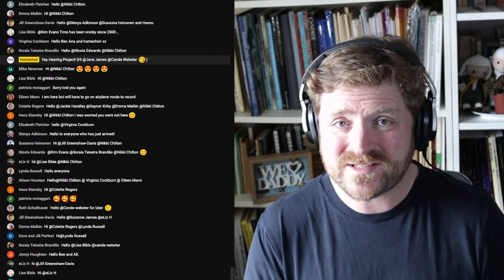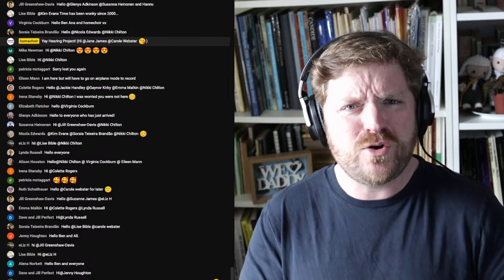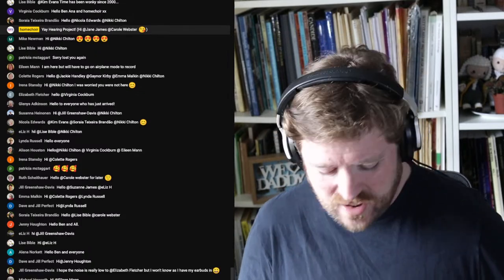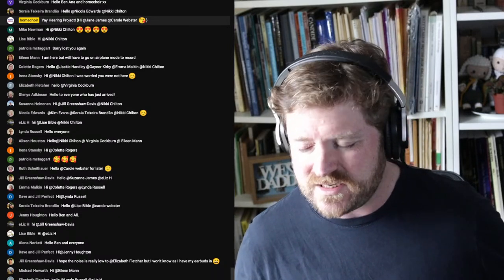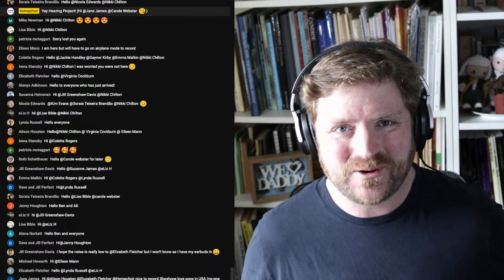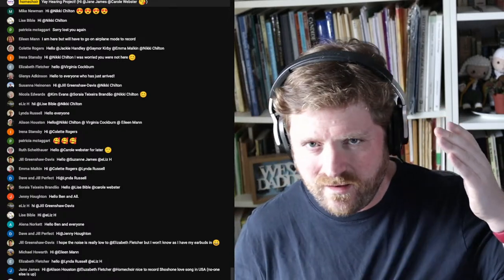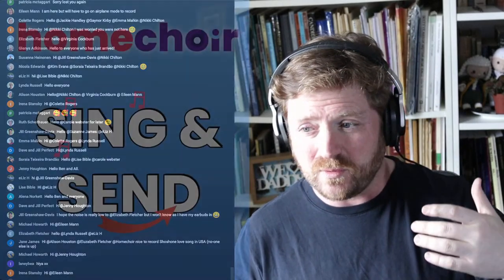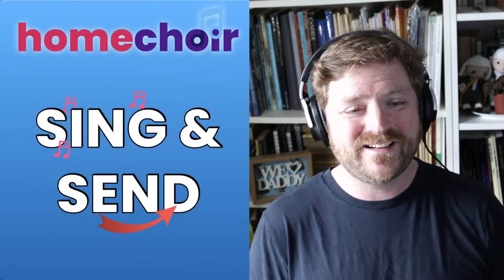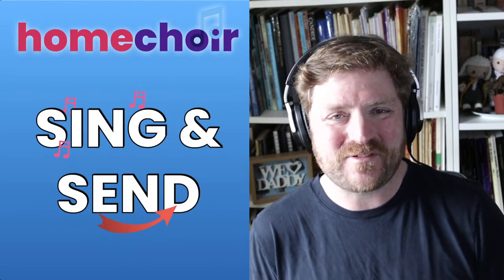Welcome to our Sing and Send session! I think what we should do is sing the word 'Home Choir' and start the show. Let's sing it in the key of B flat major, which is a nice bright key. Here we go. And... Home Choir! Wonderful. And a very good afternoon, everybody.